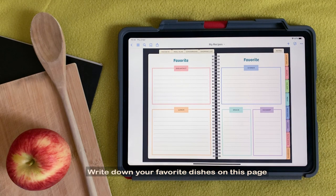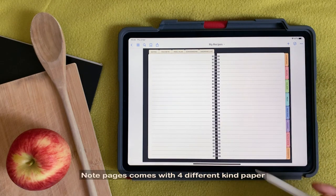Write down your favorite dishes on this page. Note pages come with four different kinds of paper.